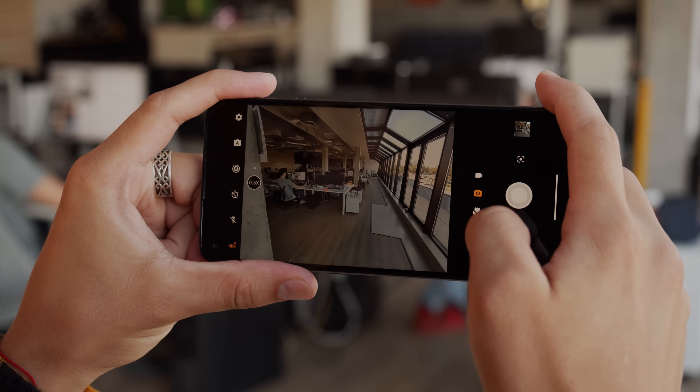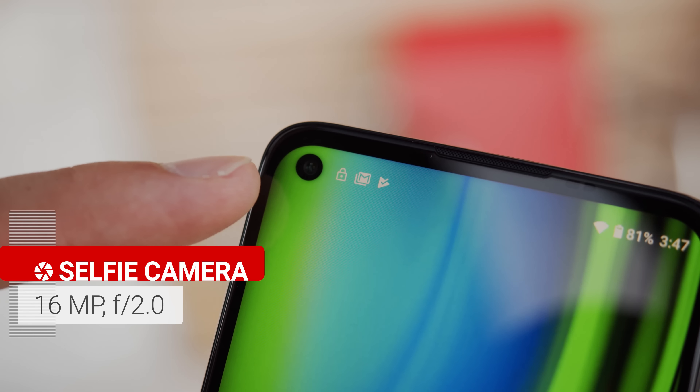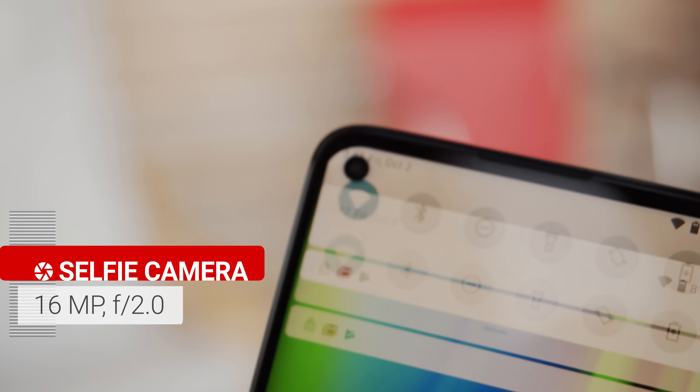Actually, where the phone seems to be really promising is endurance. At 5000mAh, its battery is massive, and it seems to be a good combo with the already power-efficient chipset. Charging is no slouch either, with a 30W fast charger included in the box.